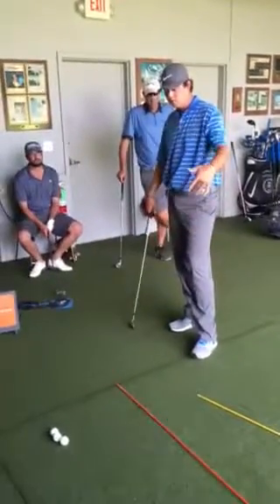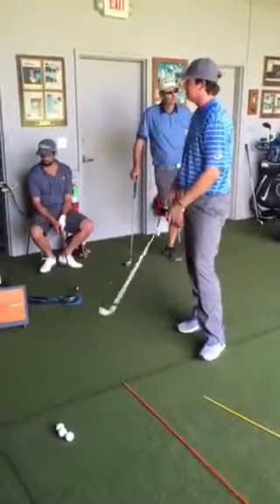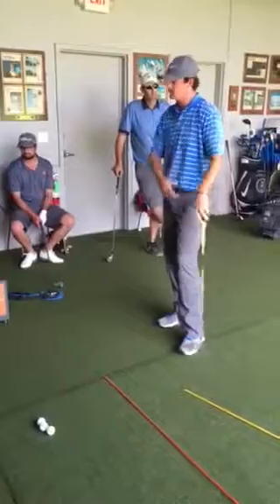Alright guys, here's a quick way to work the ball left to right, right to left, by manipulating your stance.